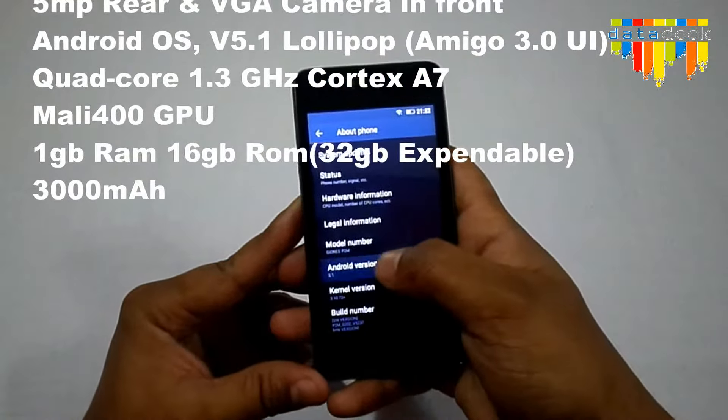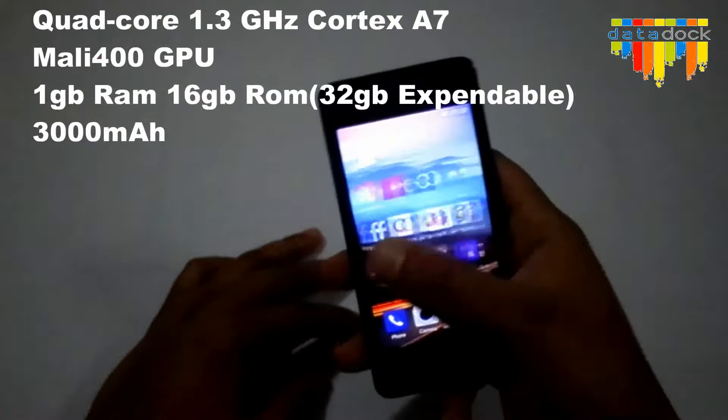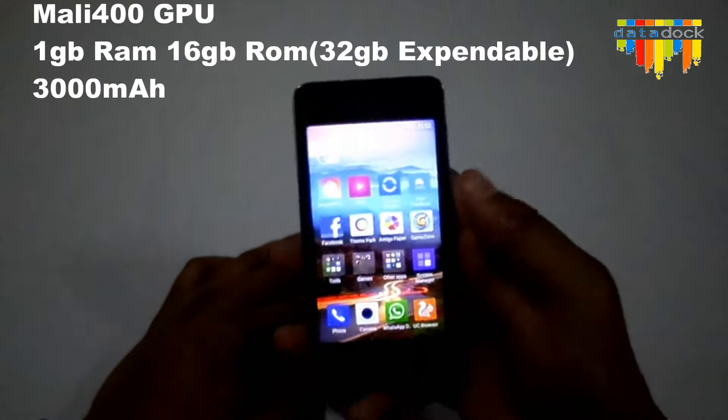It's running on Android 5.1, so pretty good. This is the user interface — Amigo user interface 3 itself.